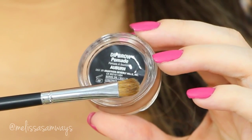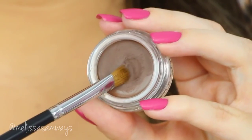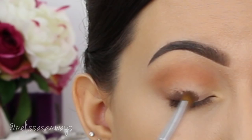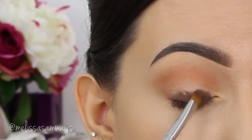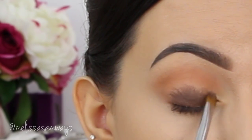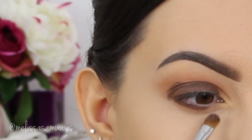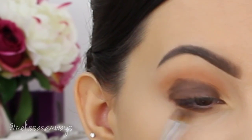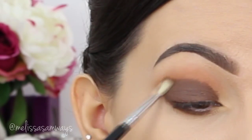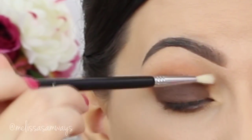All over my lid and my lower lash line, I'm gonna apply this Deep Brow Pomade in the color Albert with an eyeshadow brush. It will help the makeup to last longer. I love it because it is a warm shade of brown. The fun part of the Deep Brow is that you can also use it as eyeliner, but today I'm using it as an eyeshadow base. Then I will change the brush and blend the edges of the Deep Brow before it dries.